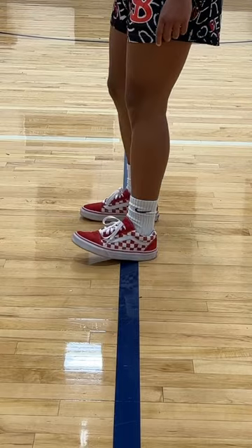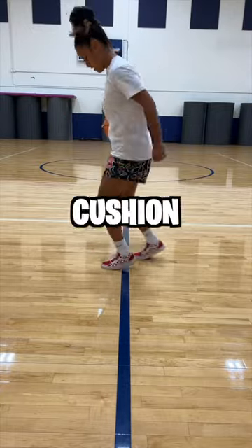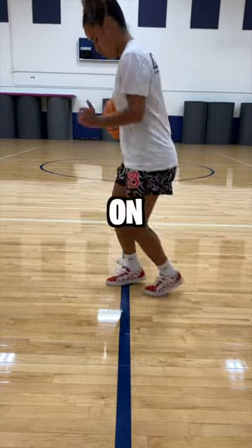I don't know what I was looking for, but cushion maybe? There is none. If you've ever had a pair of Vans, you know how flat-footed these really are. There's no arch support, there's no cushion on the bottom. It feels like you're walking on the bare floor.